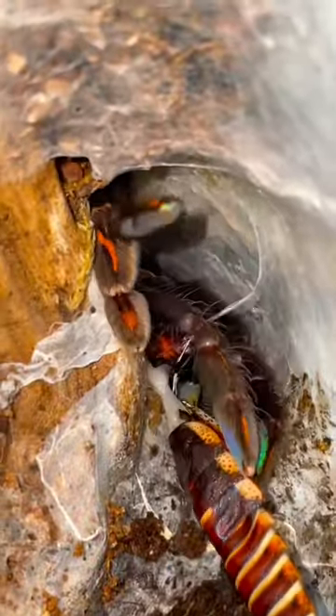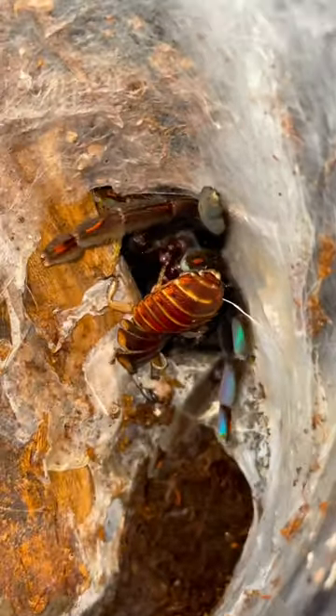Oh crap, the head just popped off. That was not supposed to happen. Anyways, that's my sun tiger tarantula, and since she's acting like such a psychopath, we're just gonna let her take her kill into her burrow.